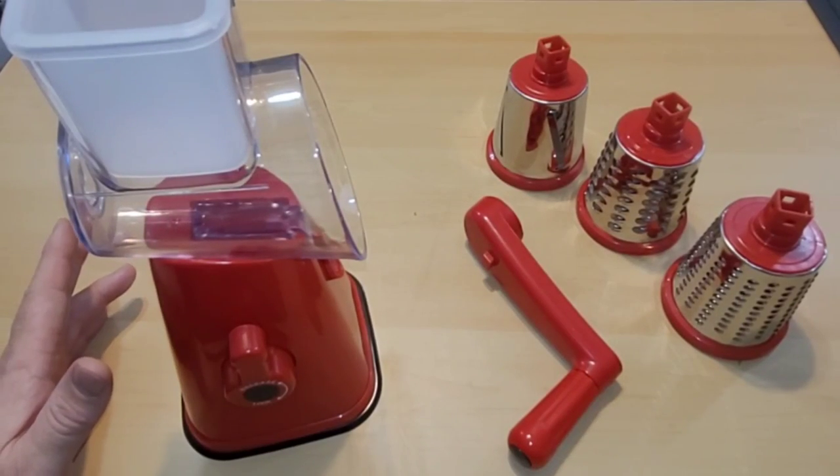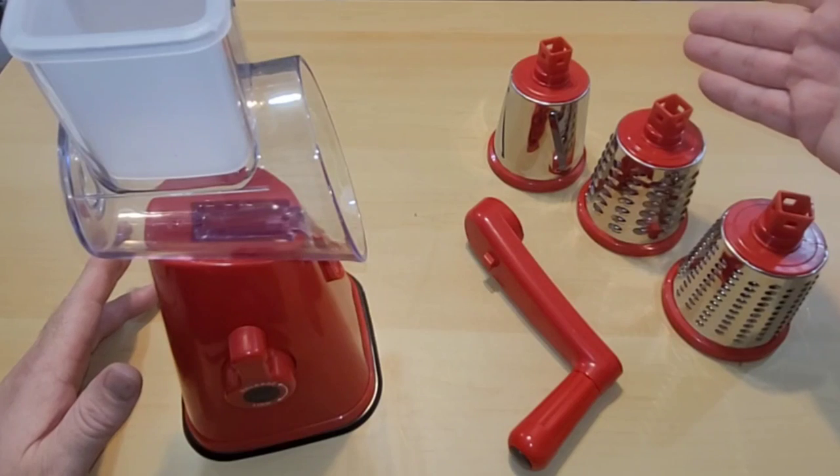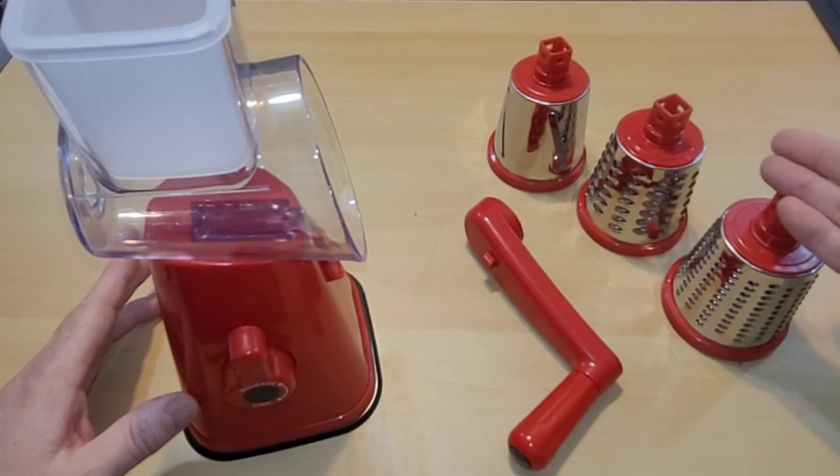Here is everything unboxed and unbagged. Alright, so my three blades: I have the slicing blade, I have the grating blade, and I have the shredding blade.